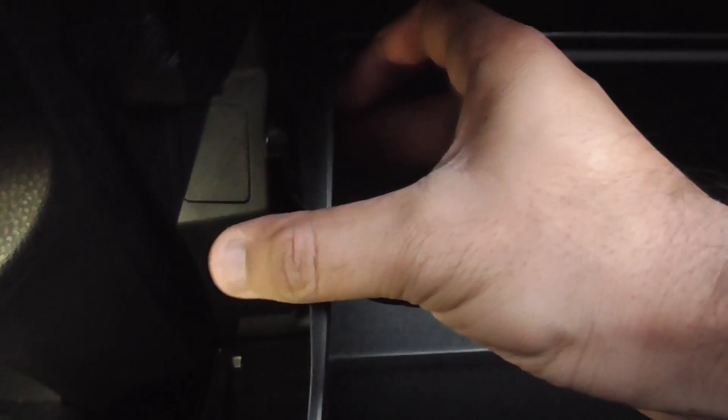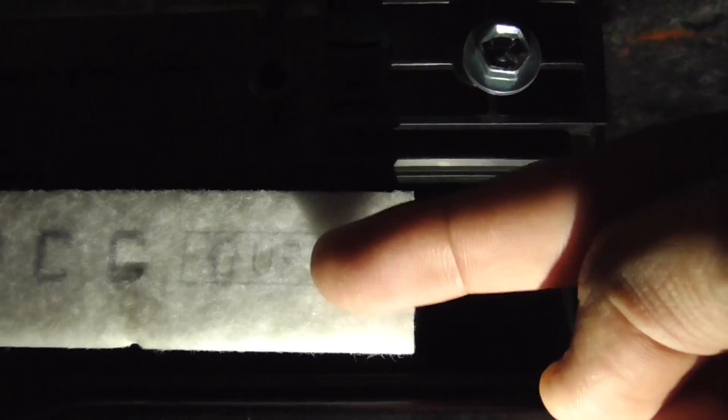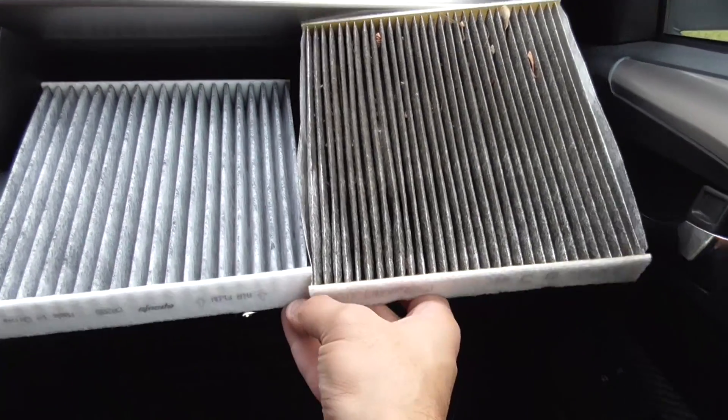Once you do that, the whole cabin cover should come out. Remove your cabin air filter and make sure the direction is up when you put your new one in. I bought mine from Amazon — here's the difference between the old and new.